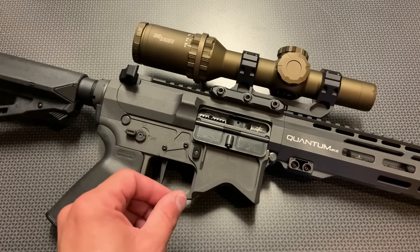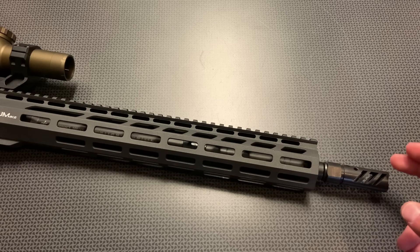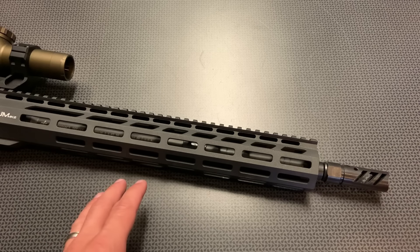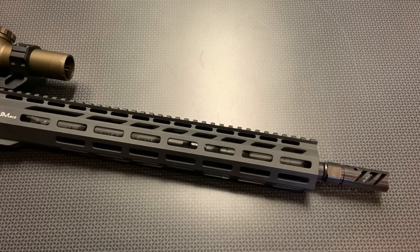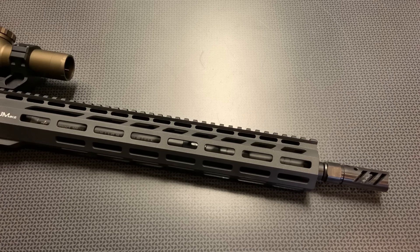With the price out of the way, let's start at the front of the rifle and work our way to the back and talk about the specs, features, and performance. The first thing you'll notice is the compensator located on the front — this is their Horizons compensator that they machine in-house. This is an impressive comp that does a really good job of mitigating recoil. When you start to tune the gun correctly with the gas system and buffer system, as well as a really nice compensator, the recoil impulse evaporates and becomes non-existent.